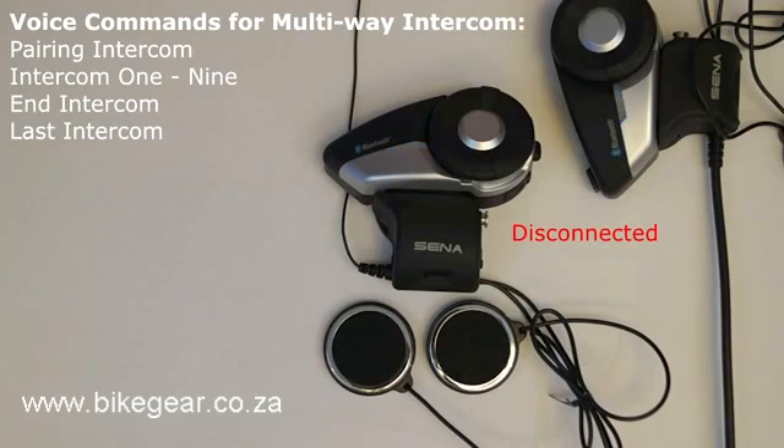Call last intercom. The voice command "last intercom" will cause the 20S to reconnect and open the intercom channel to the last headset that it was connected to for intercom communication. This command needs to be used when in standby mode.